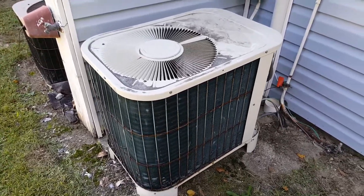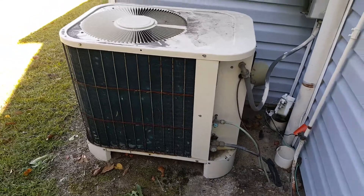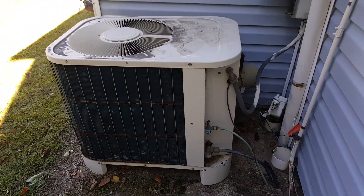This right here is how a Carrier Bryant used to be made. This unit is about 33 years old.